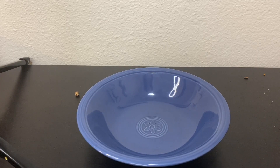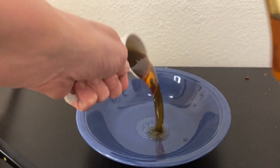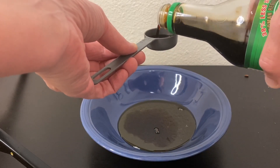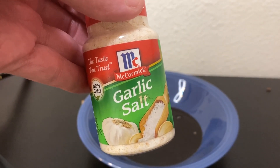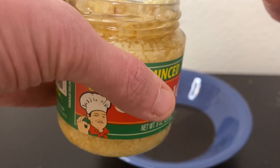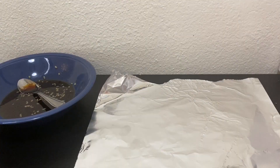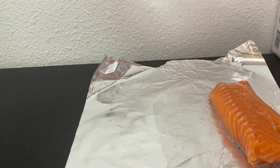For the salmon dish, what you want to do is mix one-fourth cup of maple syrup, two tablespoons of soy sauce, and one-fourth teaspoon of garlic salt, plus a clove of garlic — or if you have chopped garlic you can use a little bit of that. I love garlic so I added a little extra. Stir it all together.